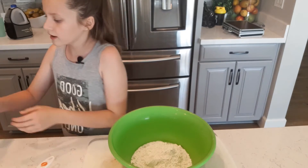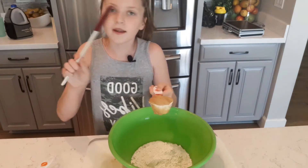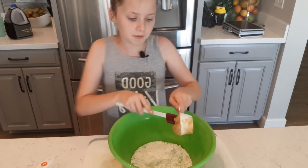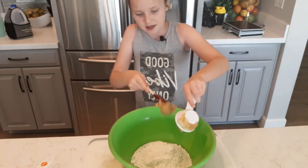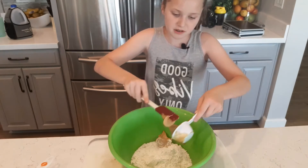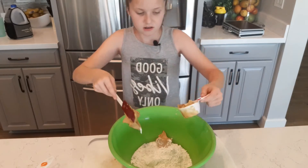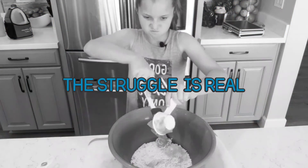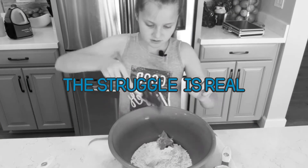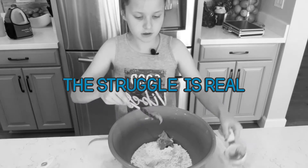Next, we're going to take the one-fourth cup of peanut butter. A spatula is probably the best way to get it out. The peanut butter doesn't really have to be exact because it's very hard to measure.